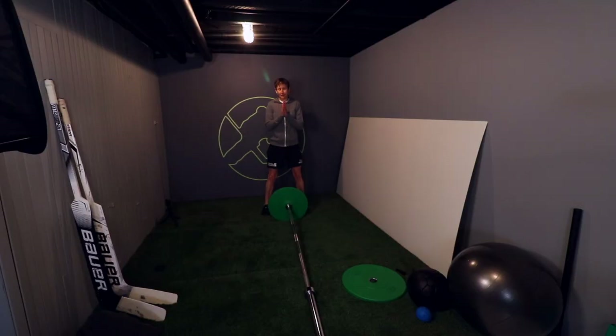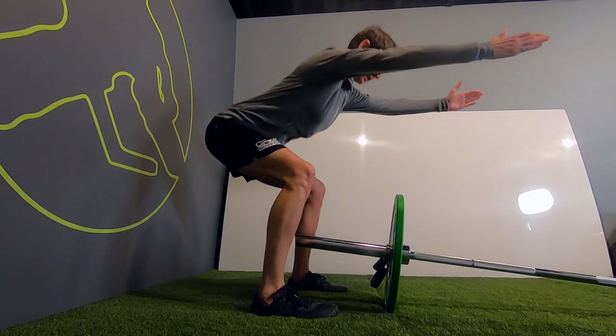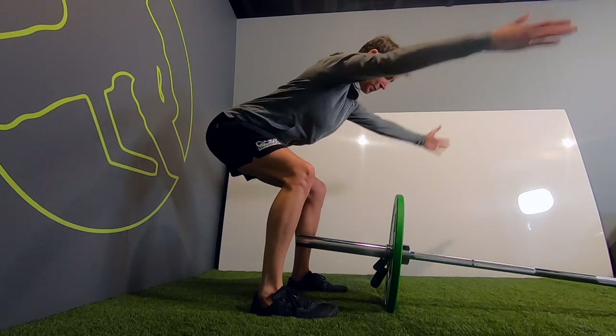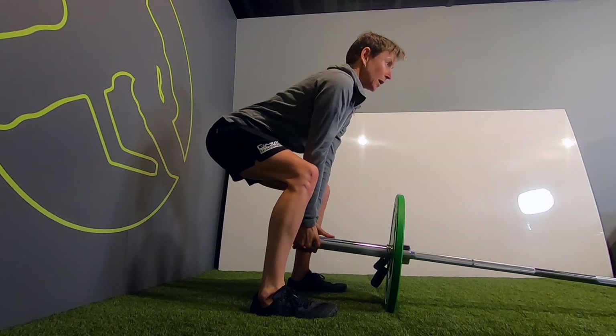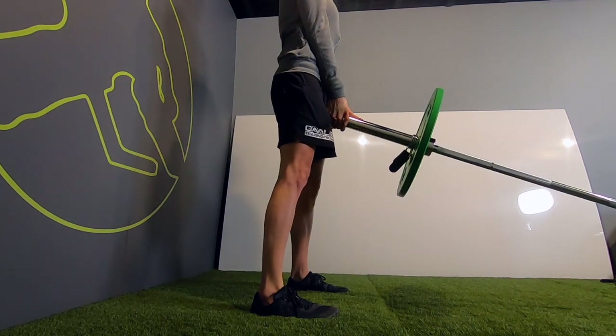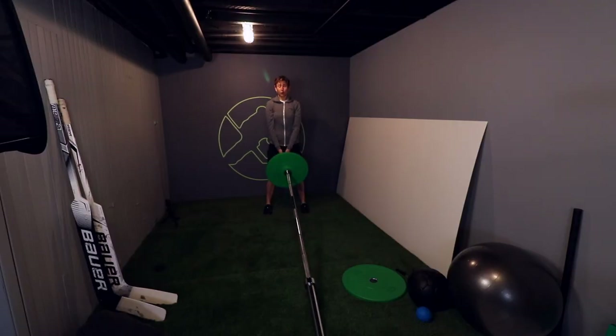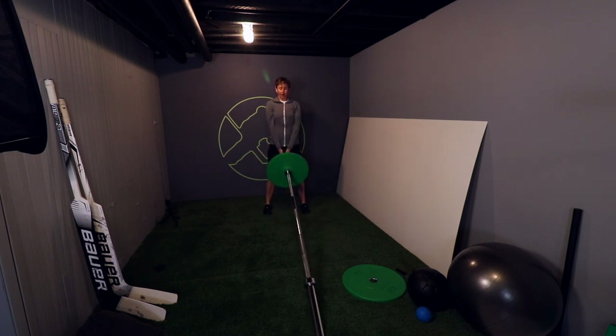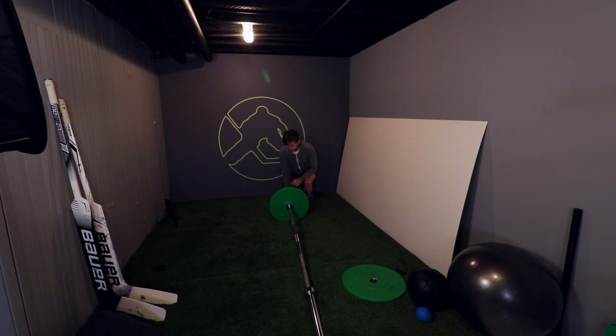One of the simplest alternatives is a landmine deadlift. I line up so that my ankle bones are even with the end of the bar, sit back in my hips, reach forward with my arms to make myself long in my spine, then drop my hands to the end of the bar. I squeeze my shoulder blades down and together, then drive forward with my hips. You can see the deadlift pattern is not the same as a squat pattern.